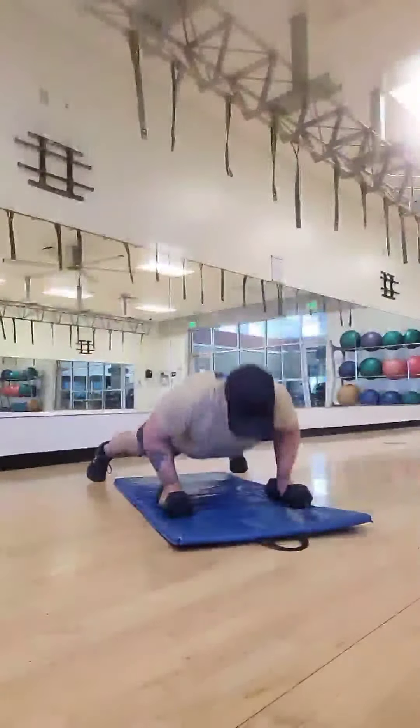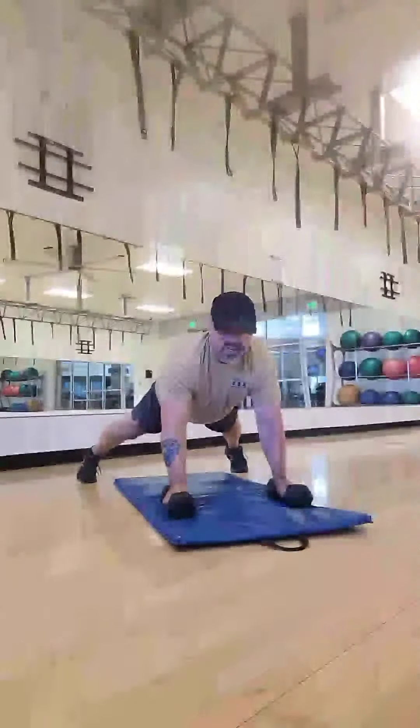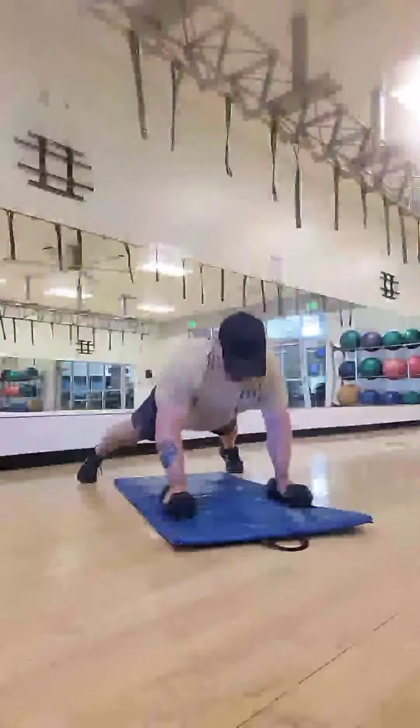Going down, back up, dumbbell up and down. You notice my torso stayed steady — I didn't twist it and move it.